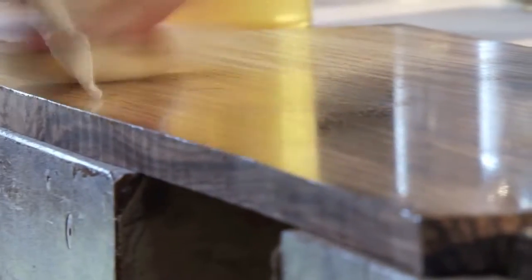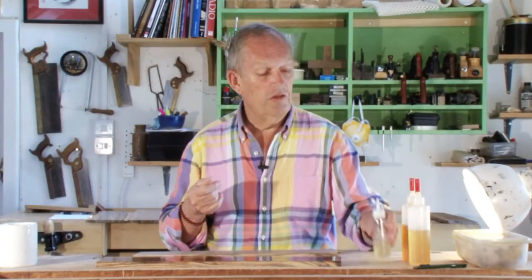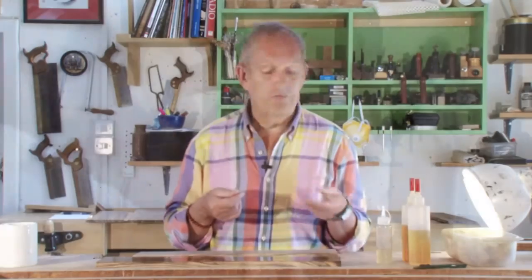What I'm showing you here is a relatively simple process. You don't need lots of equipment. You don't need a drying room, a spray booth, or guns and stuff. You just need a few bits of rag, a couple of bottles, a dry bench and a pinny.